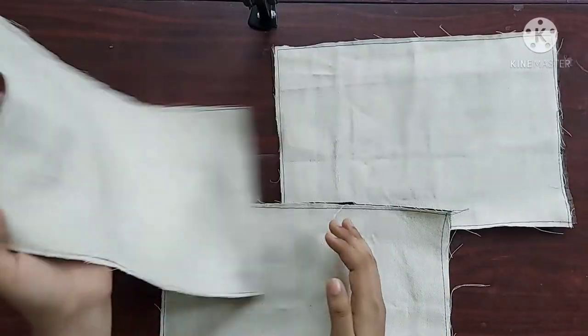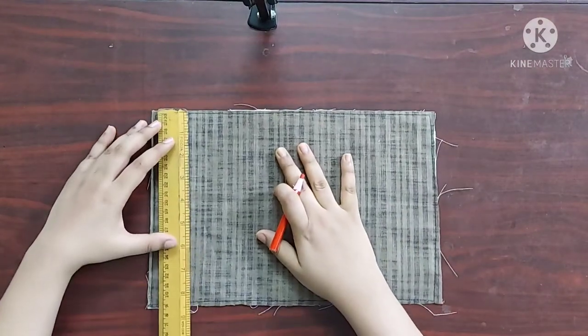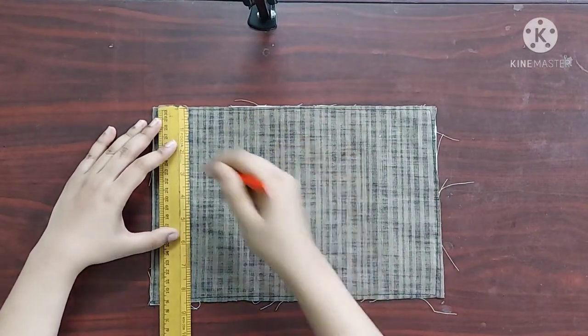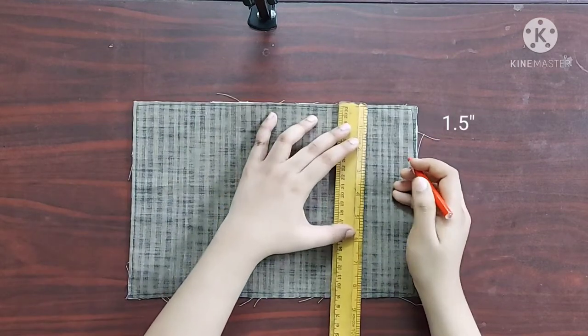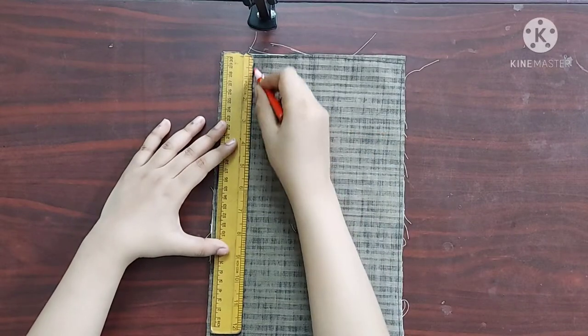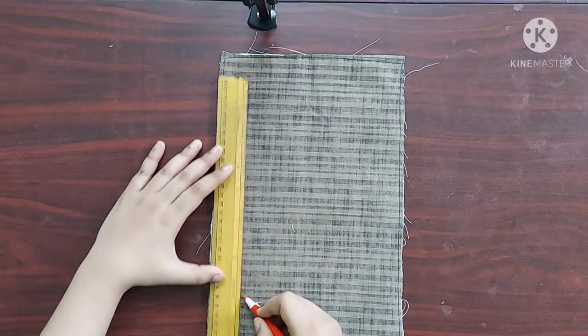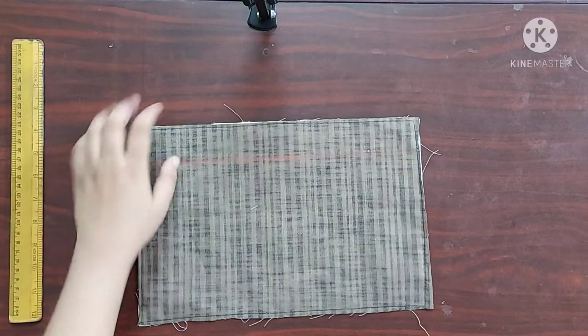To make the outer pocket, on one of the pieces of the main fabric I am going to mark points 1.5 inches from the top like this. I'll draw a straight line along these points and then cut the fabric along this line.